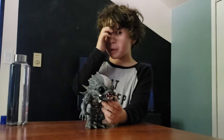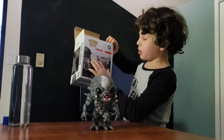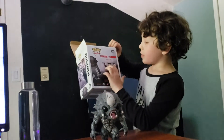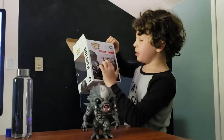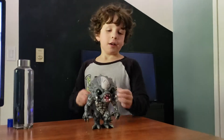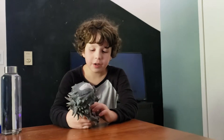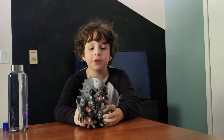A lot of Funko Pops are not this size. The other characters on this box — I forgot to tell you — are three inches, I think. Maggie and all of them, and Hank. He's really cool and his detail is good.